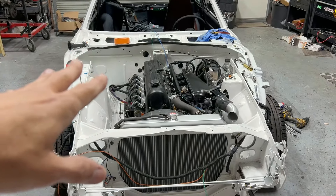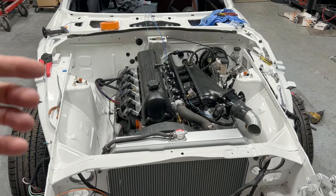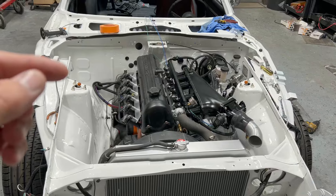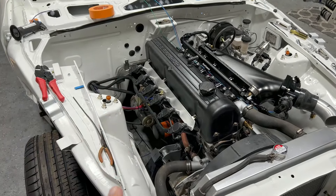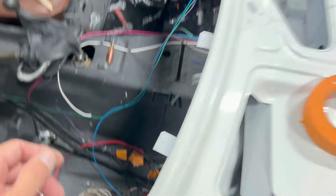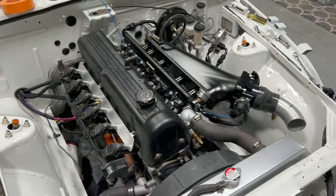We're going to continue on with the wiring on this car. I got to a point where I wanted to stop and make a video to show you guys how to do the injectors and maybe a few other sensors, and just kind of go over and explain it. Last week we did the ignition coils — got those all wired up and wire loomed, looks pretty good, everything's marked out and labeled where it goes. Today we're going to do the injectors and I'll explain how that's going to work.